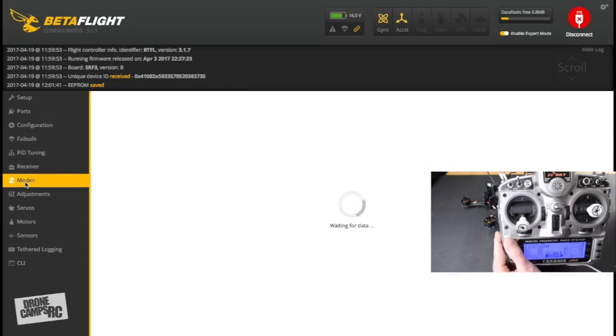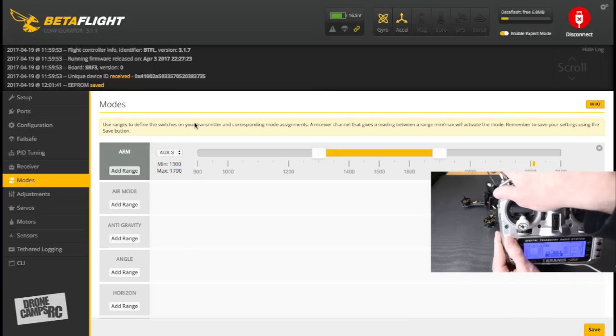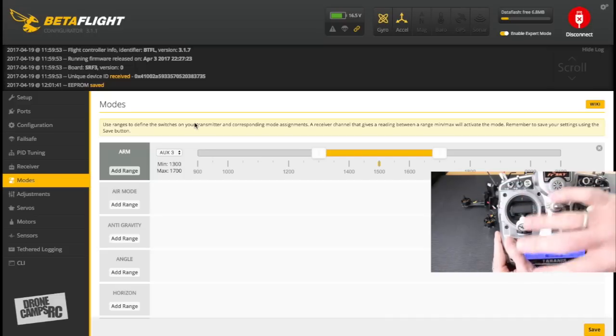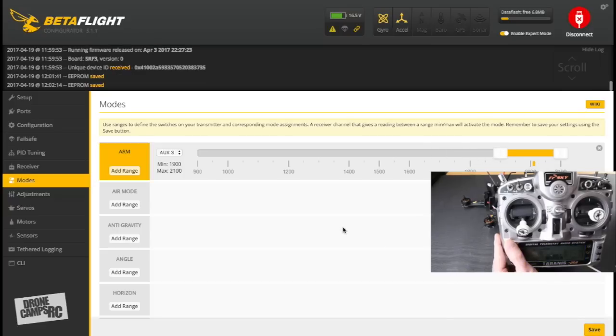Go to the Modes tab. First, set up the Arm switch — it's on AUX3. With the Taranis switches all the way up and away from you, take the slider bar and drag the tab so the arm activates at that switch position. Save. Now the switch arms and disarms the quad. Verify the quad arms at the low value and disarms when you move the switch.